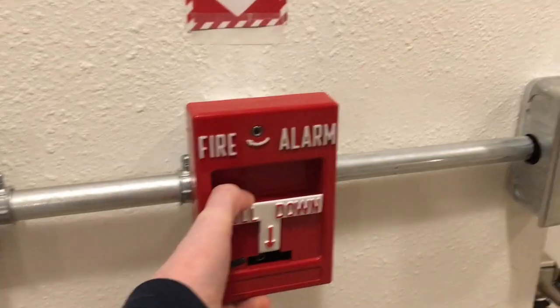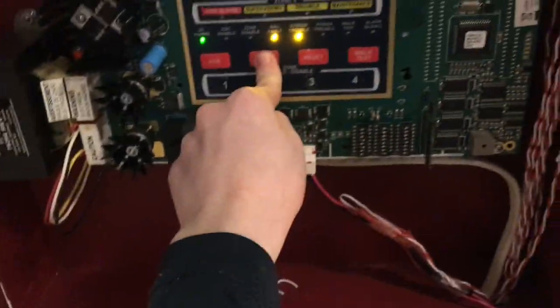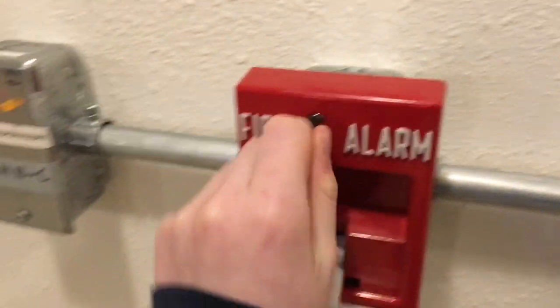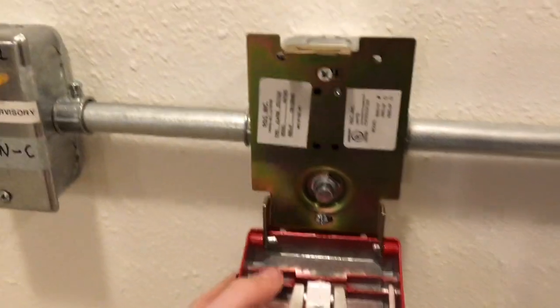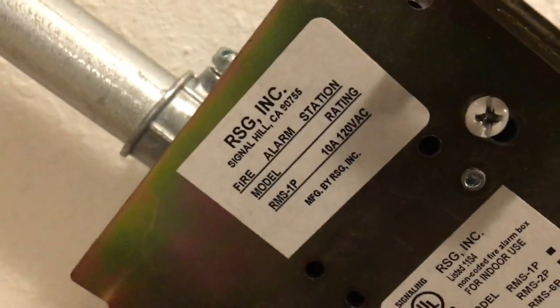Let's keep on now. Three, two, one. And now I can show you what the model is of this. The model is made by RSG — RMS-1P. Yeah, it's RMS-1P.